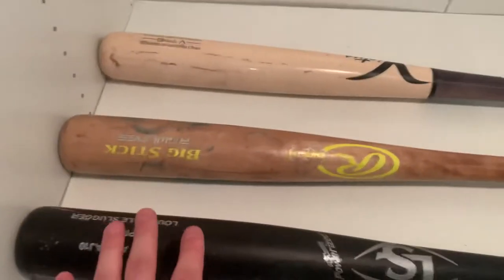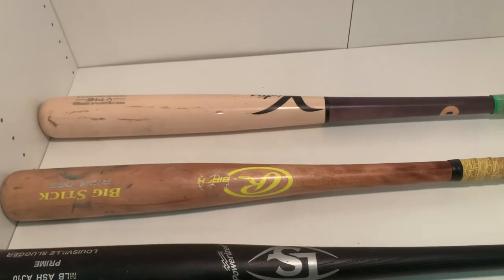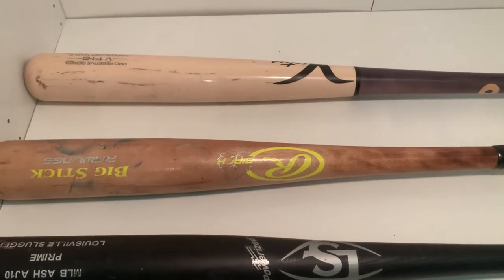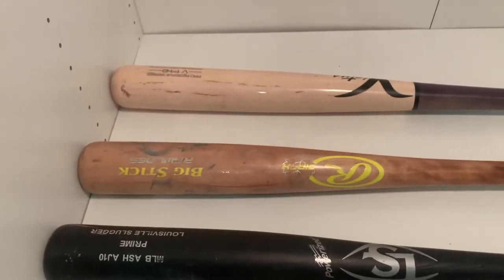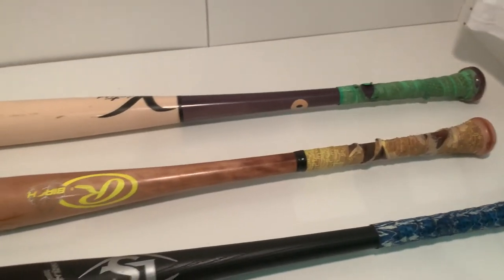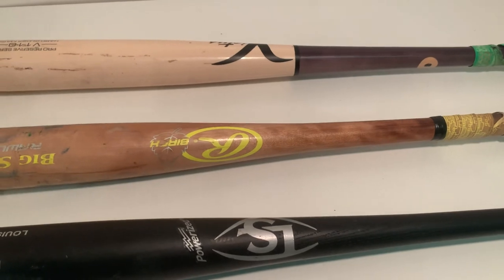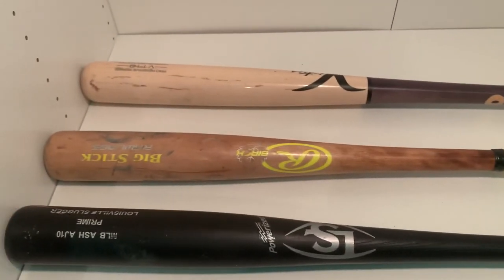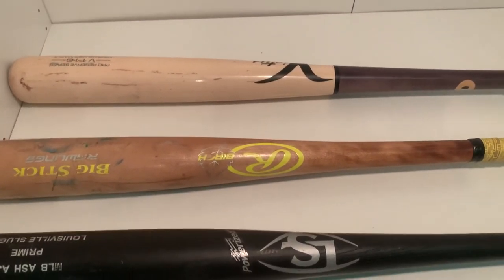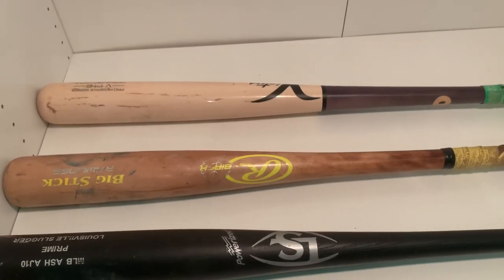At the end of the day it is personal preference — you have a heavier feeling bat, a lighter feeling bat, or something in the middle. It all comes down to personal feel; everyone likes something different. The more comfortable you are, the better you're going to play. If you have any questions about the types of wood, or want to know about bamboo bats, drop it in a comment. Please like the video, subscribe, and share it with a friend — thanks for watching!